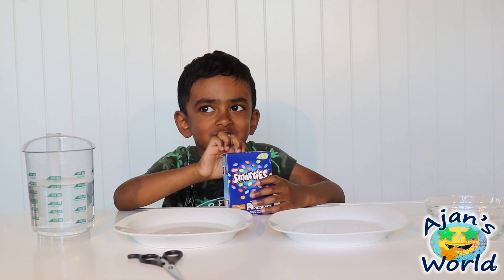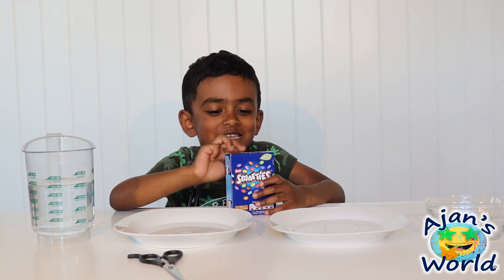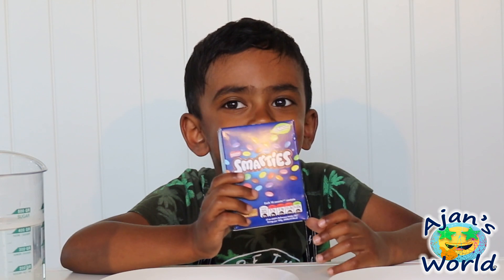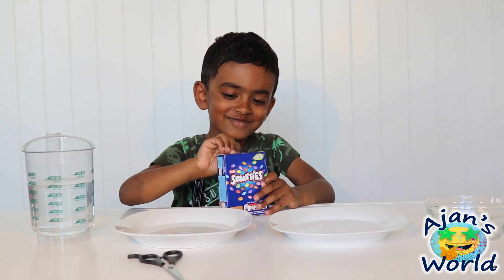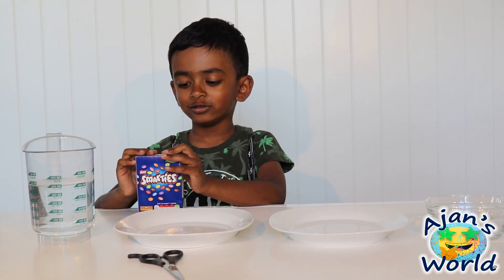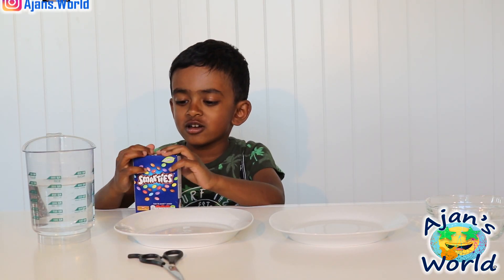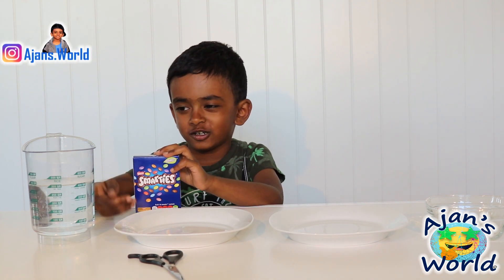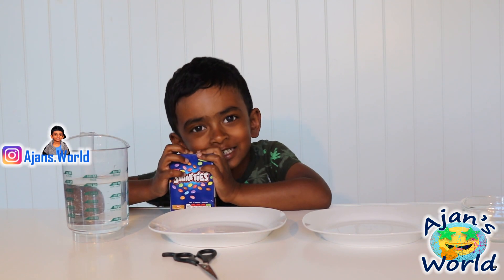Hi guys! Today we are going to do a scientists' experiment with Smarties. So let's open the Smarties. We are going to see if Smarties color in water — it hurts in water. I think it does.